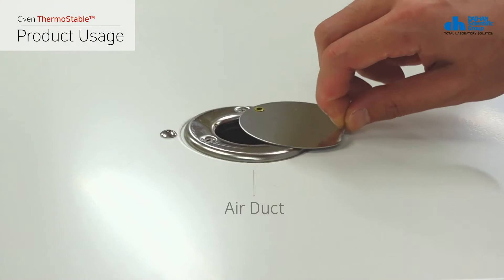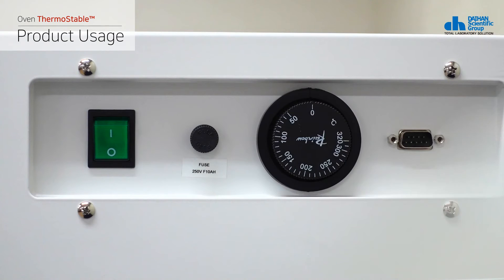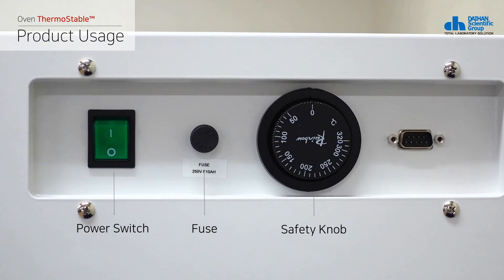The product's main body has an air duct at the top, which you can use to control the air circulation volume in the chamber. On its right side, it has a power switch, a fuse, a safety knob, and an RS-232C port.